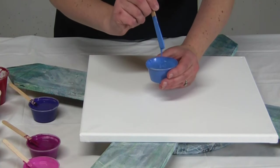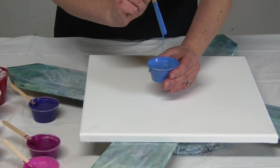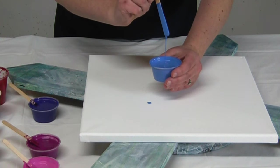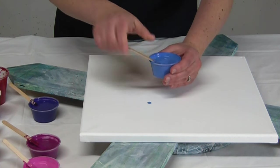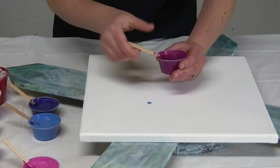The consistency is sort of a medium thin, so it flows nicely. I'm dripping! Flows nicely, doesn't leave a whole lot of a trace. I'll show a different color just in case it shows up better.